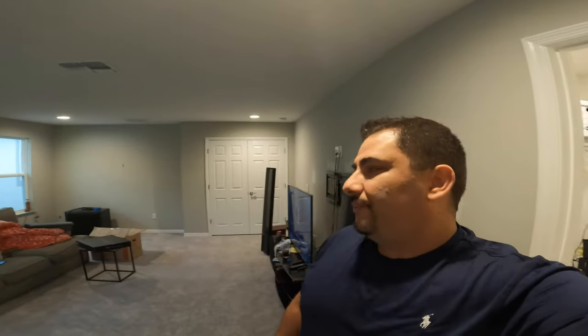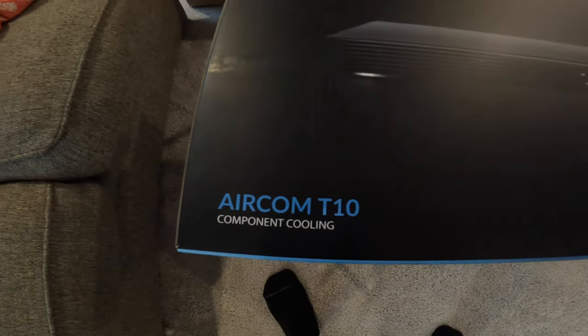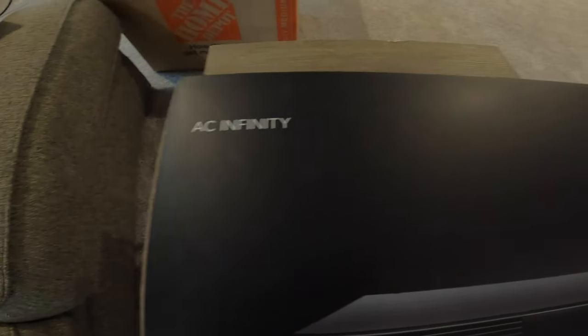Hey guys, Jim Stargazer here again with another video. If you guys have been following my little series, I've been unboxing a bunch of new equipment — the Martin Logan speakers, the Anthem amp — and today I'm gonna open up and unbox the Infinity AC 10T component cooler.